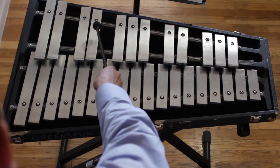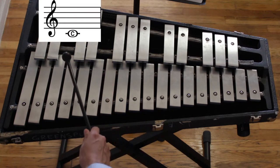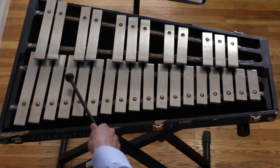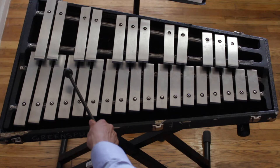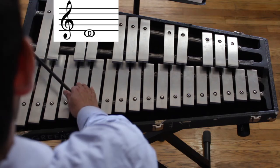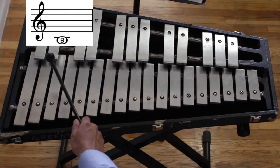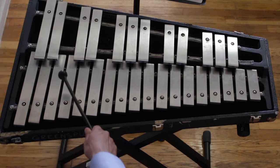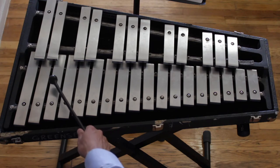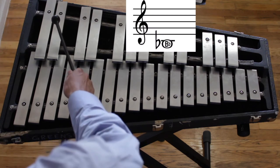Remember, when you have two bars next to each other, the note right before it is C. Now that we know where C is, it's easy to know where D is. What comes after C in the alphabet? D. What comes before C in the alphabet? B. B also comes before C on the keyboard. We learned in the last lesson that if you lower a note the smallest amount possible, we call it by its flat name — B-flat.